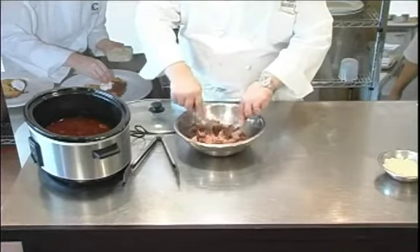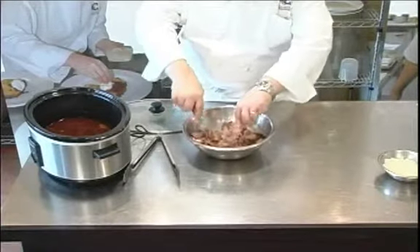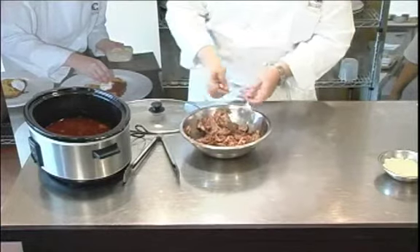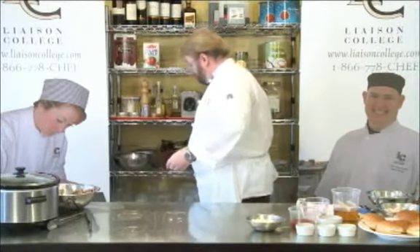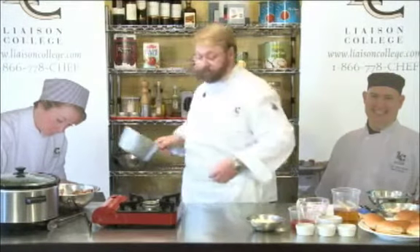Once this is done, you can set this aside and let it cool down, because then we're going to make our finishing sauce and put it over it — and this is going to make some lovely, lovely sandwiches. That's done, so I'm going to set this aside for just a moment and then get a pot and make this finishing sauce.